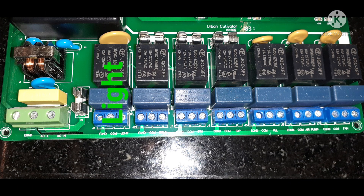This is the terminal for light, for drain, for bottom pump, for top pump, for filling, the major pump, and the fan. So all of these have connections.